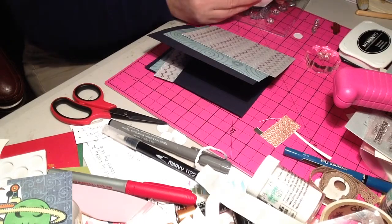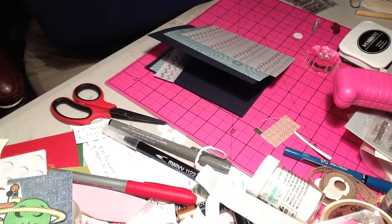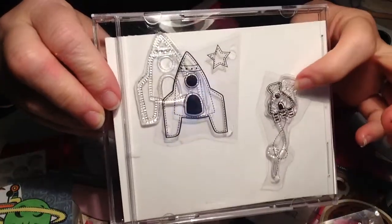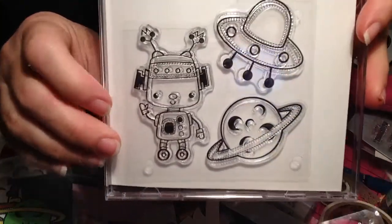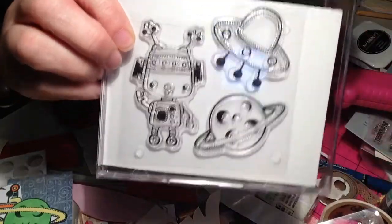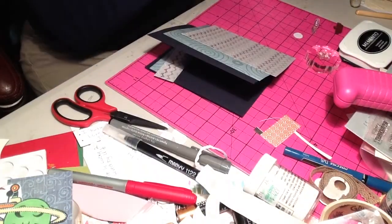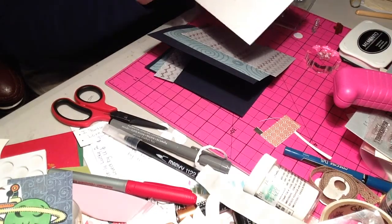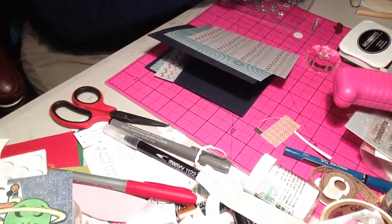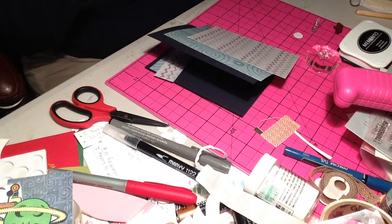It did not come in a regular package and it actually had some extra stuff in it. On one side it has a rocket ship, a little extra piece, and a star. On the other side there's a cute little guy, a spaceship and planet. And then as a bonus it had some school supplies and scrapbook stuff - all that for two dollars, about four dollars total with shipping. You cannot beat that.